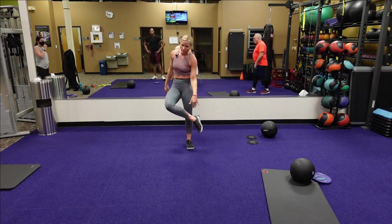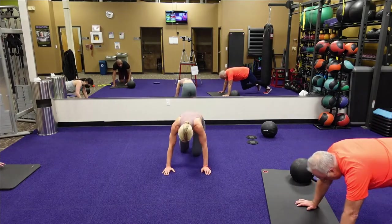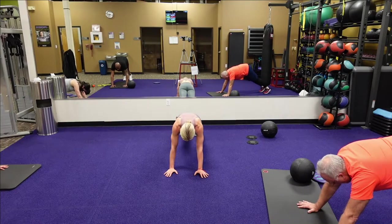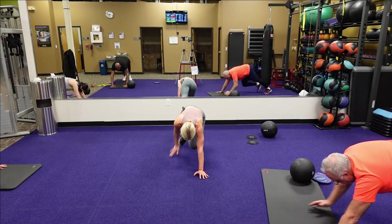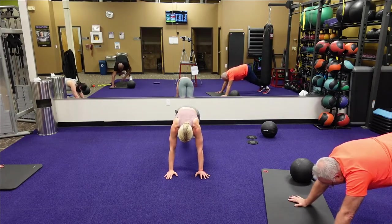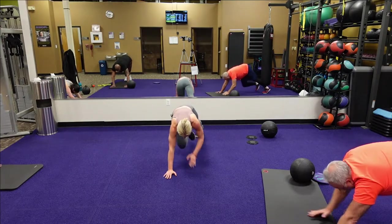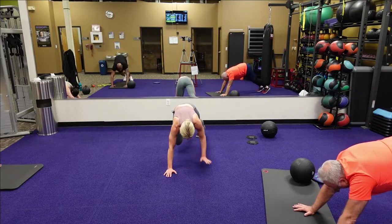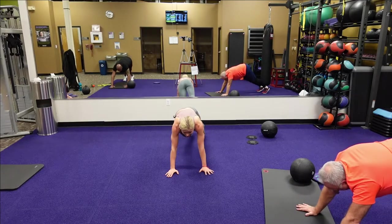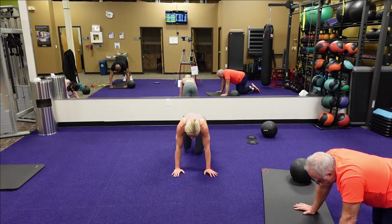We're going to alternate knee tap with that ankle tap — three, two, one. Bring that knee in to that tap, bring that heel in, keep those hips locked straight down. You've got it, team, looking good. Hang in there — fourteen seconds. You've got four, three, two, one. Good.